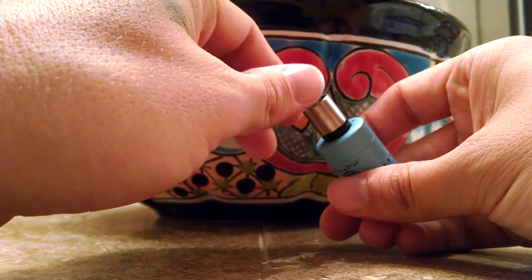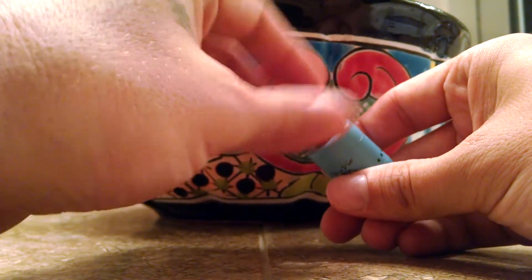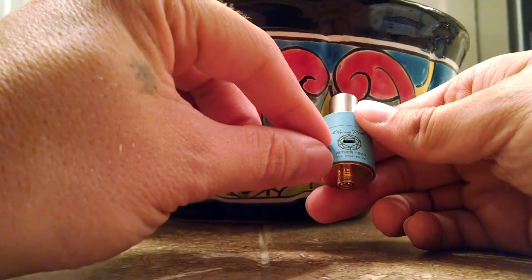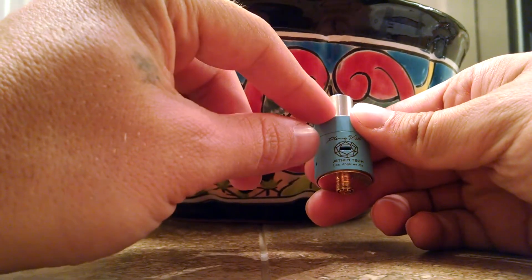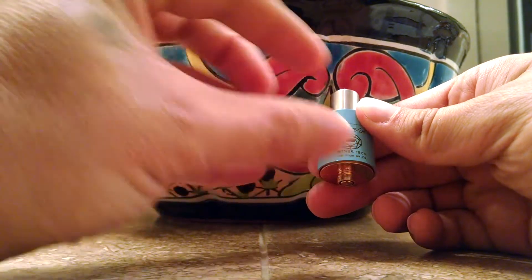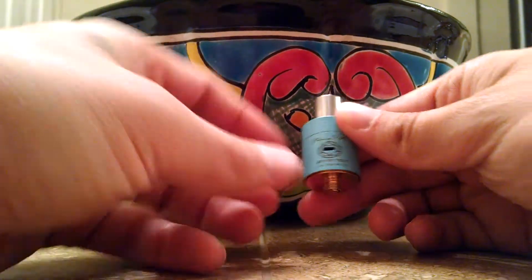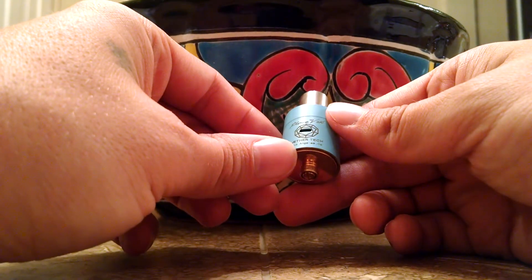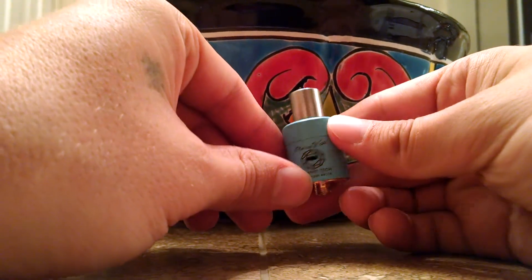The cool thing is when you adjust your drip tip down, you're shortening the chamber between your coils and wick and your drip tip, creating an even more flavorful vaping experience, which is awesome. I keep mine down — I like flavor, I'm a big flavor chaser.